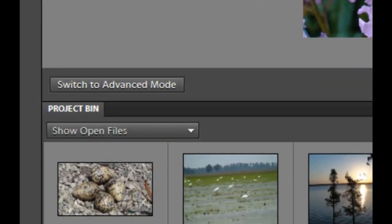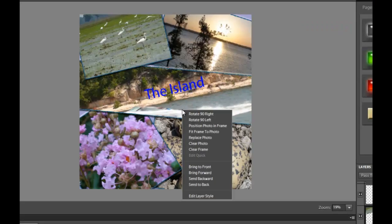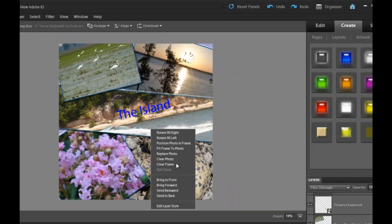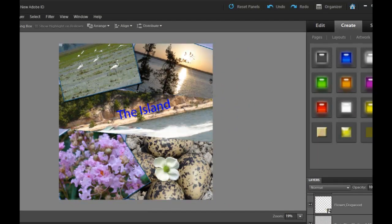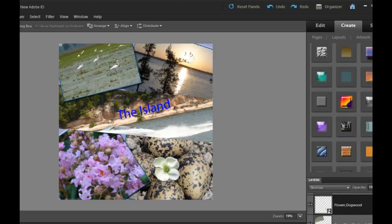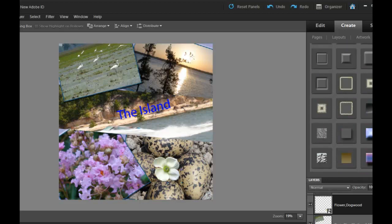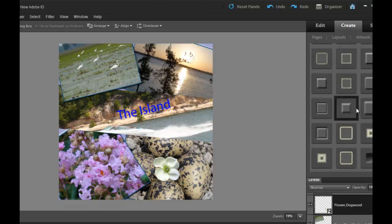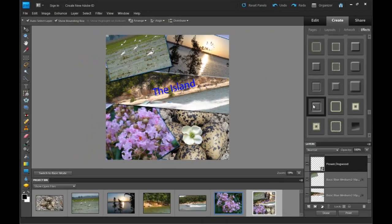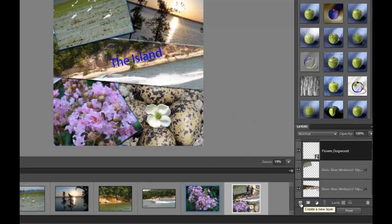Going into advanced mode, you can do different bevels, colors, and even different effects. We're going to clear the frame on this one so you can see the bevel — because with the frame in place you can't see the bevel, not the way I had it set up. So these are bevels, and you would just click on one and then apply it. Those are different effects.